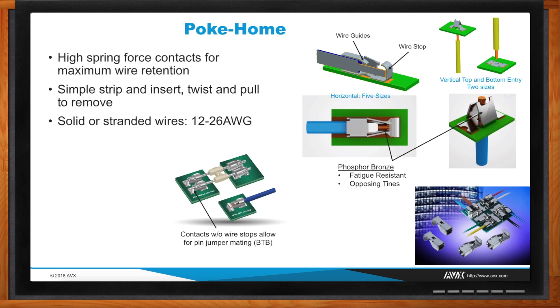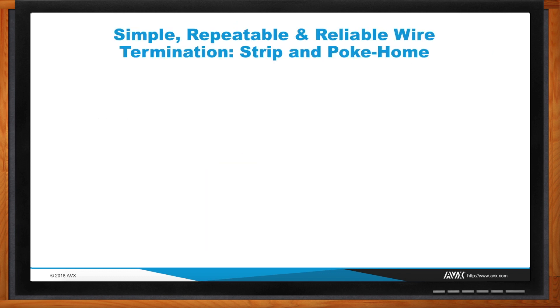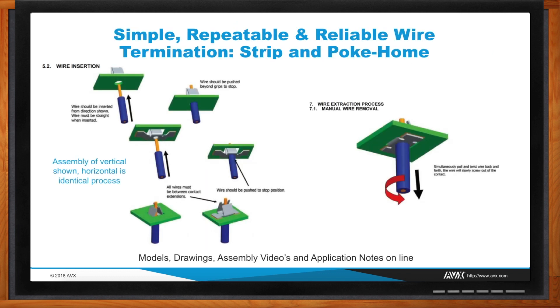The other common contact is our poke comb — you strip the wire, stick it in. We have multiple contacts that handle anywhere from 12 to 26 gauge and up to 20 amps. The contacts provide a wire guide feature with dual opposing beams that give you the contact force needed to capture the wire and hold it in a tight connection during use. This shows another example: a contact surface mounted onto a board where you just press the wire in for a complete connection. With the poke comb, you can also twist and basically unscrew the wire to remove it if you need to replace it.